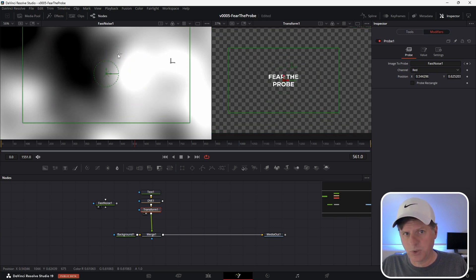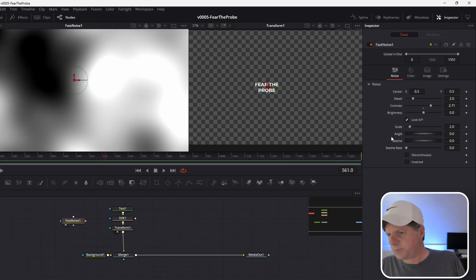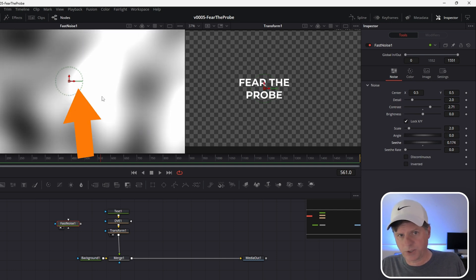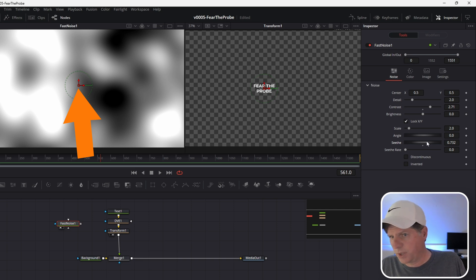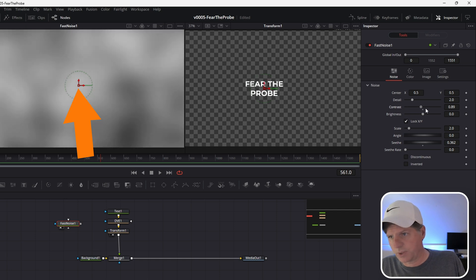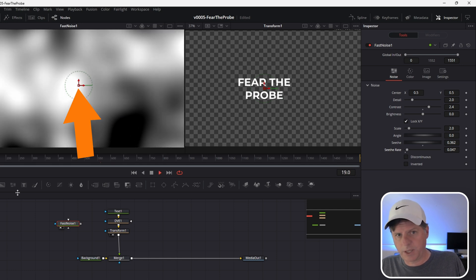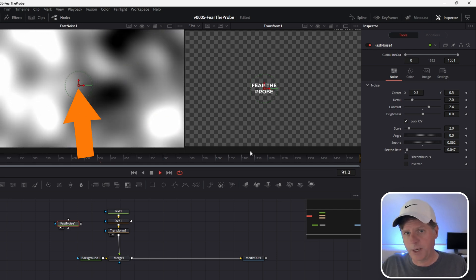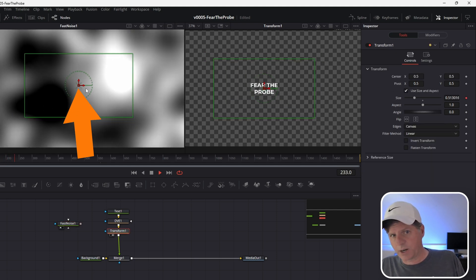We don't really need to animate the probe position. We're going to animate the fast noise to get the animation going. So let's reset the probe position to zero, zero — right in the middle of the screen. Instead of moving this position, let's change what the image looks like at that spot. Hit the fast noise and adjust the Seethe — that's going to change what the fast noise looks like. When it goes to a black-gray area it gets smaller, and when we go to a white area it gets bigger. You can also adjust contrast and brightness. Change the Seethe rate and that's going to automatically animate this — we now have an automatically animating size property.